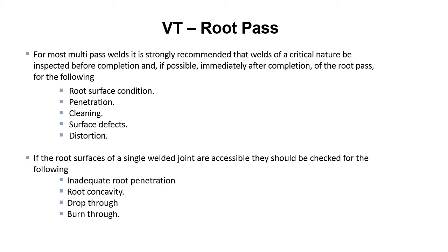If the root surfaces of a single welded joint are accessible, they should be checked for the following: inadequate root penetration, root concavity, drop through, or burn through.